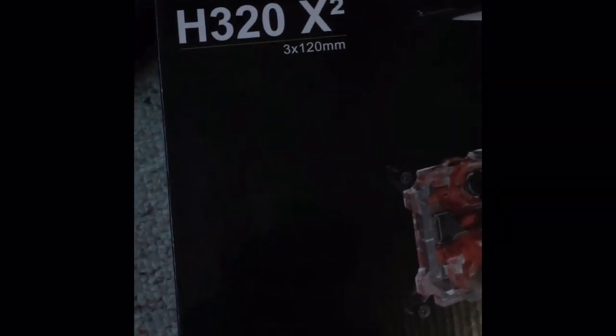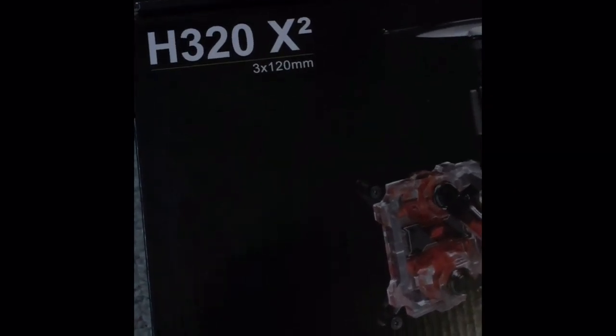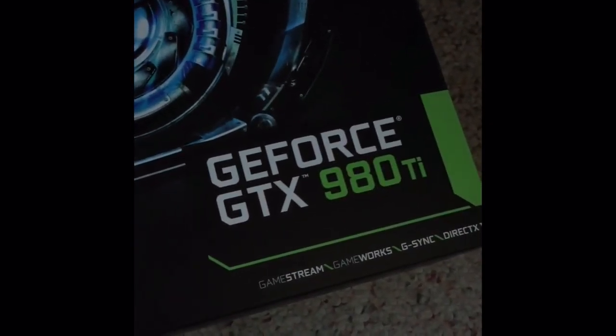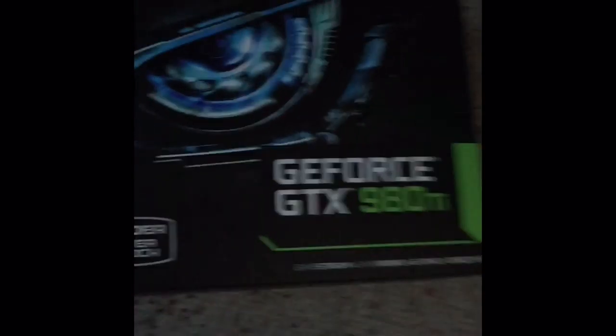Except the video card and the water cooling system. With the water cooling system I went with the Swiftech H320 X2, which I'll probably do a review on. I'm thinking of expanding it and adding the GPU in the loop. This is a brand new card - it's a 980ti.